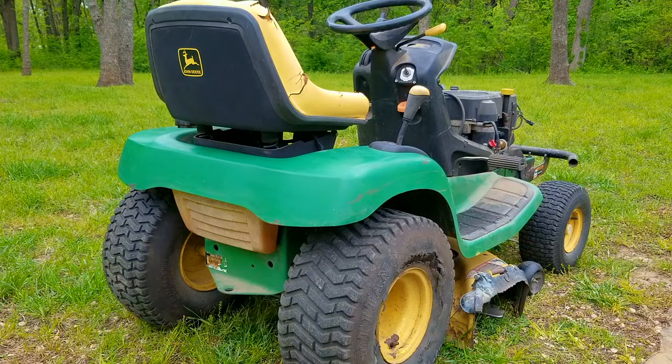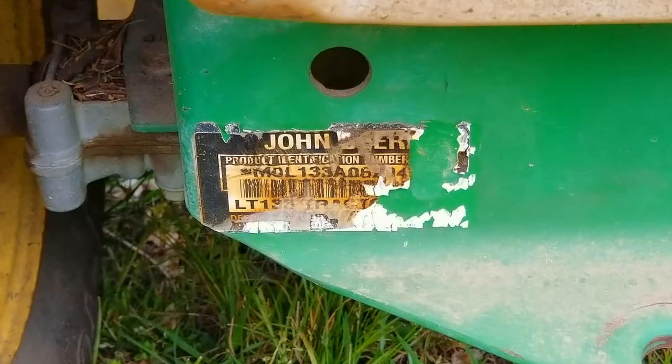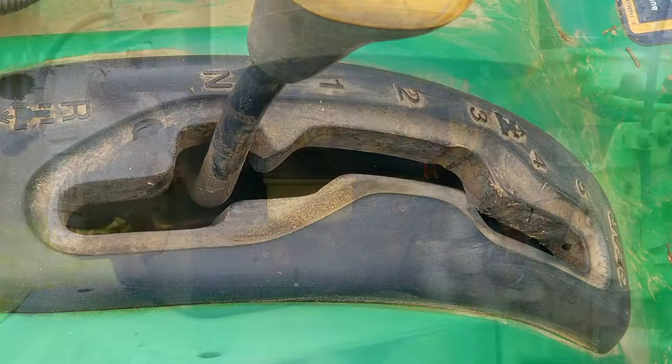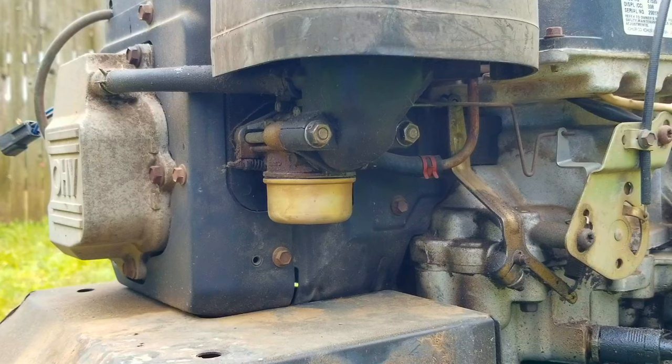So this riding mower is in rough shape. It needs rear tires and the seat is beginning to crack, however the deck still works fine. The steering is tight, the engine runs very well and the transmission works like it's supposed to. In my opinion, even though this thing is old it's not worn out and still worth fixing.